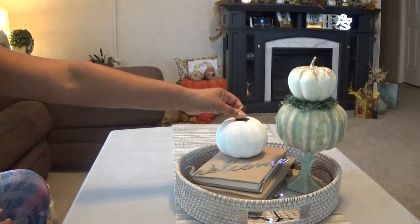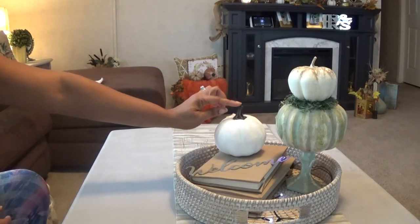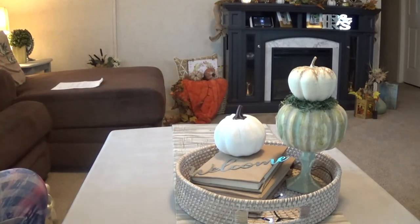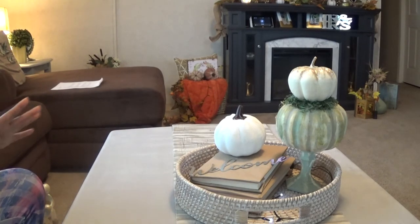Then I have this white pumpkin that I got from the Dollar Tree as well. I got a brown one, a green one, and a white one — and I swear I should have picked up more because these things went so fast.